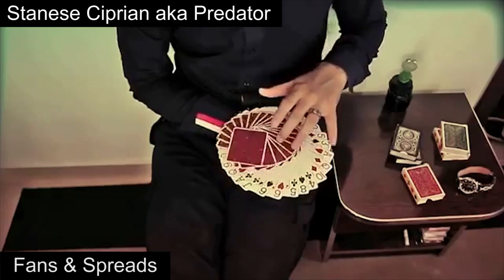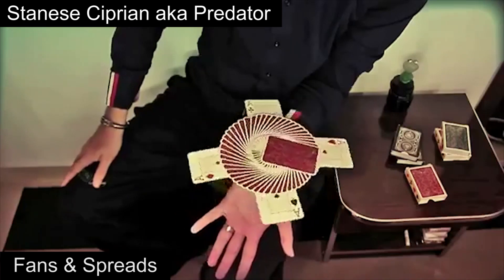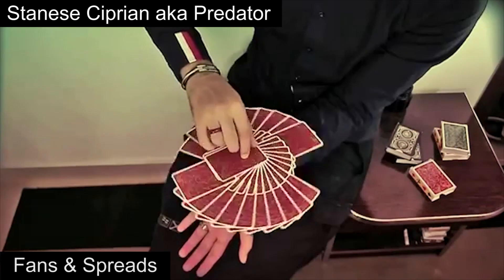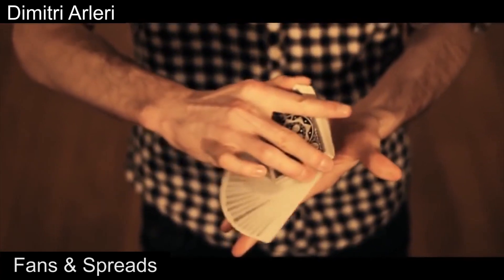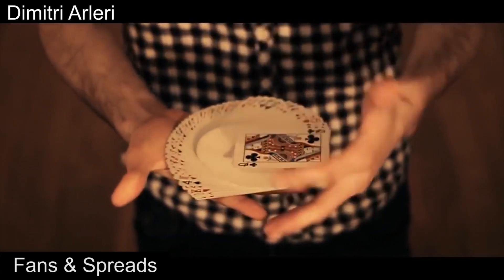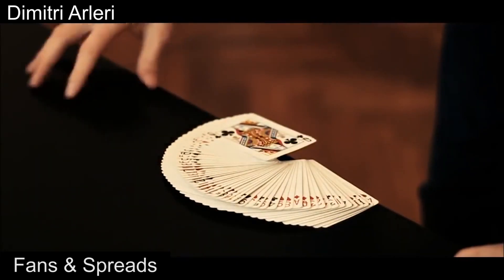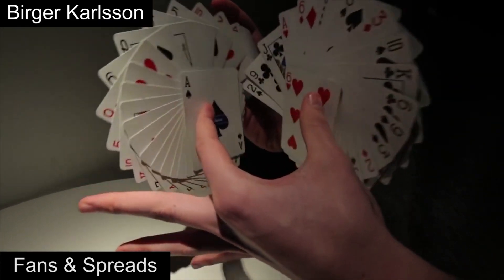Next up are fans and spreads. As the name implies, this category includes any move that involves the cards being spread or fanned. The thumb fan and ribbon spread could be considered the first moves of this style, so its beginnings can't really be tracked down. But here are what some of the best fans and spread moves look like.